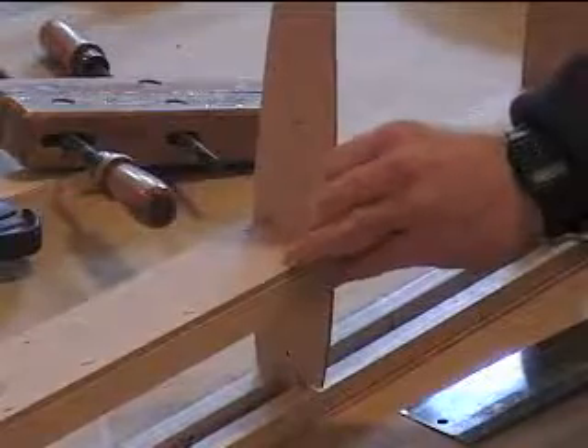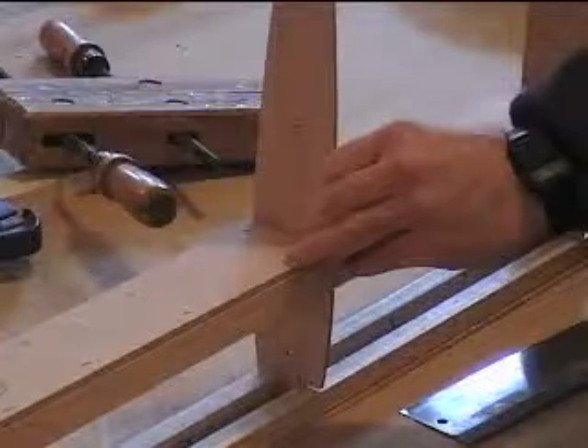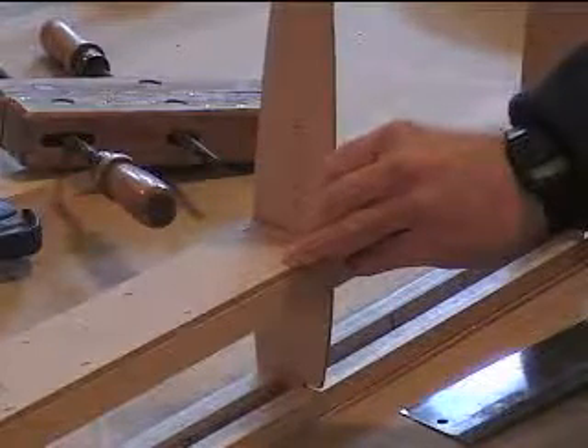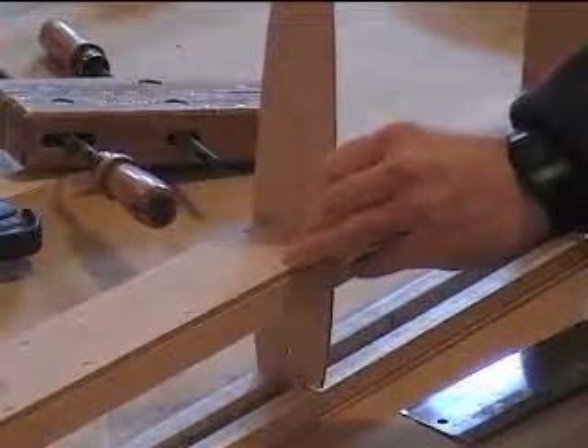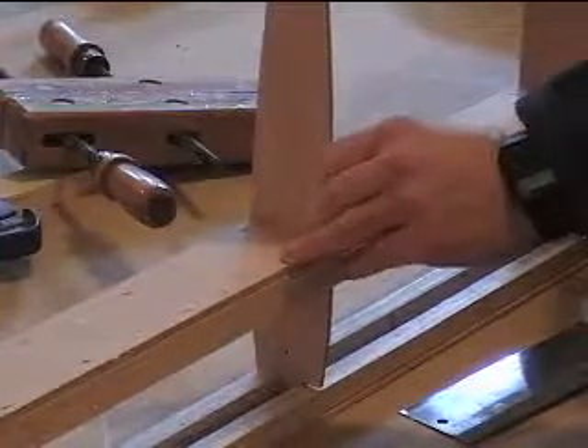Just hold that for a second until it dries and we'll be good to go.